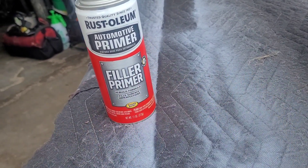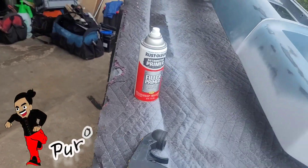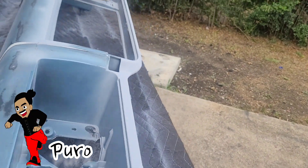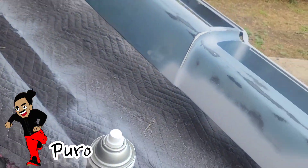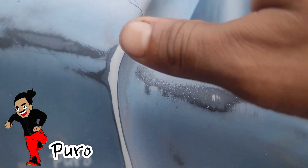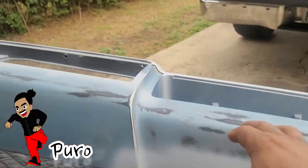Let me show you how to use this automotive filler primer properly. I got a front bumper off of what I believe is a 60s model Caprice. Typically areas like this you want to Bondo up, but it's literally smooth to the touch. You'll still see the crack though, so let's do it. After you sand this thing down to where it's nice and smooth, you're ready to go.